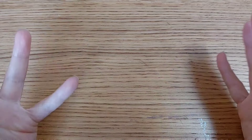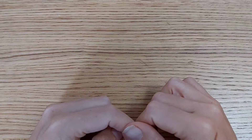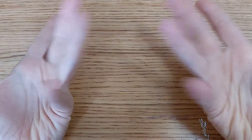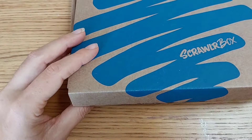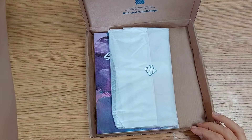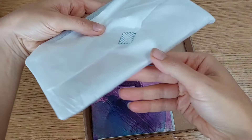Hello guys and welcome to a new unboxing video. Today I received another Scroller Box and I'm going to open that with you, see what's inside, and think about some art we can make together. This is how the Scroller Box looks on the inside — let's check out what's in it.